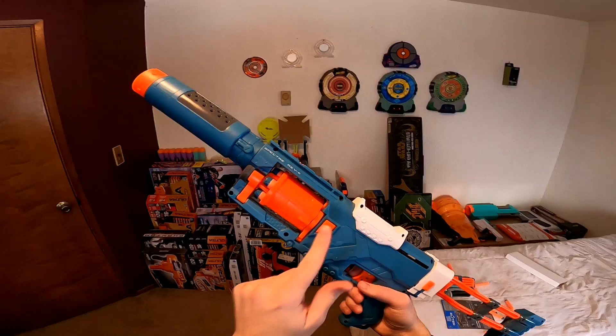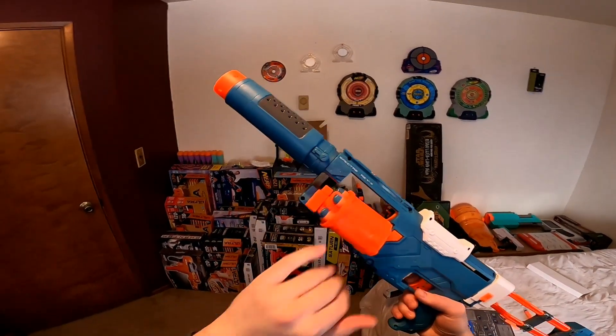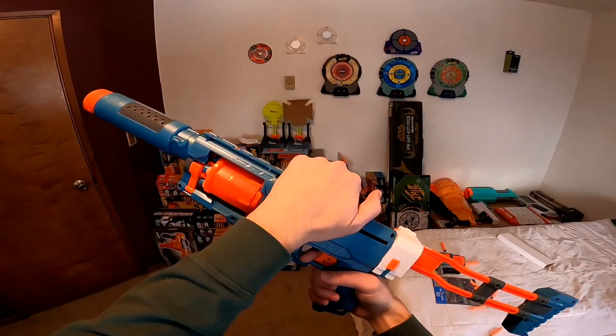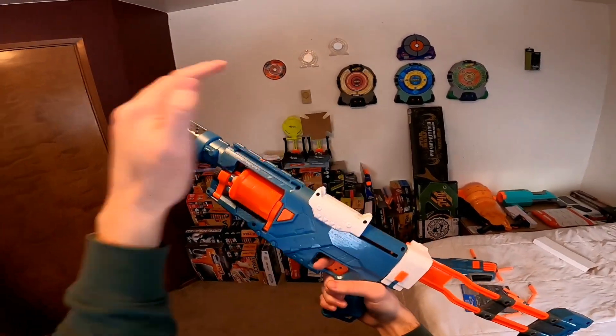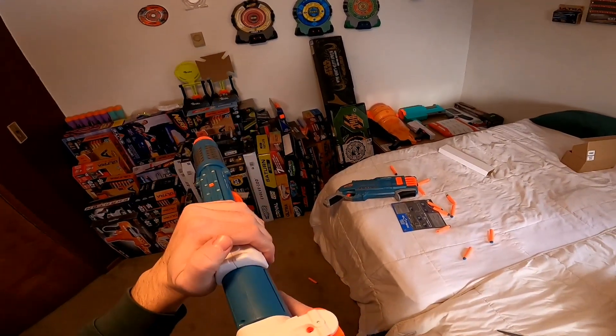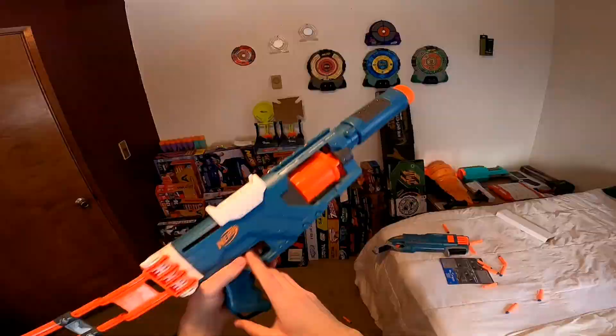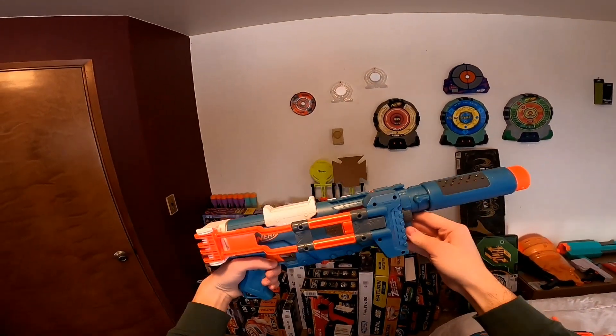Operating the blaster is very simple. There is a button on the left side — you press that, pop open the cylinder, rotate it, and load your darts. To fire, you pull the priming handle back and release. It does not have slam fire.